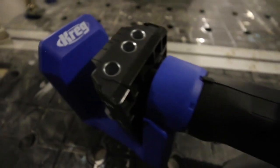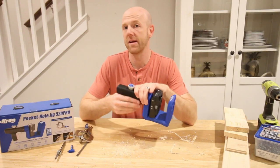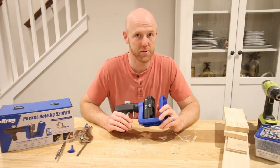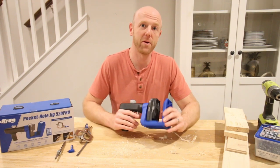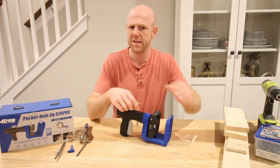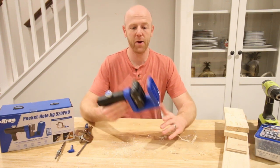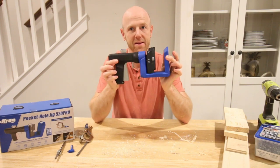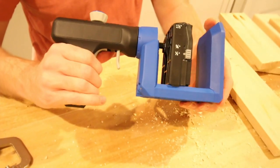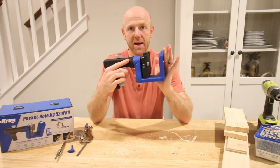The Kreg 520 Pro is replacing their Kreg K4 system, which they've used for a long time, because they've made a lot of innovative improvements to this version — it's even more user-friendly. Probably the biggest innovation is that you no longer have to use little screws to adjust for the thickness of your wood on the jig. Instead of adjusting the die on the back for the drill guide thickness, now you auto-squeeze using a little squeeze trigger. It actually adjusts automatically for the thickness of your wood and clamps it into place.